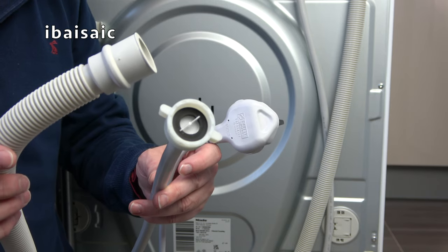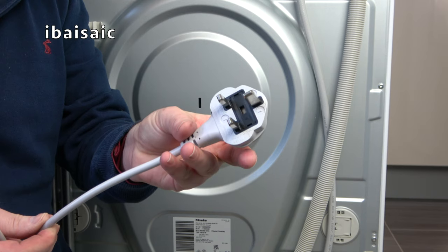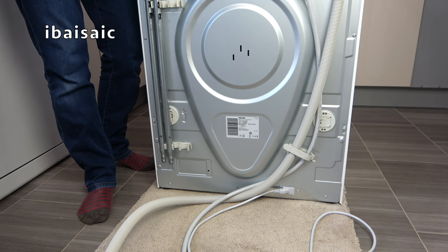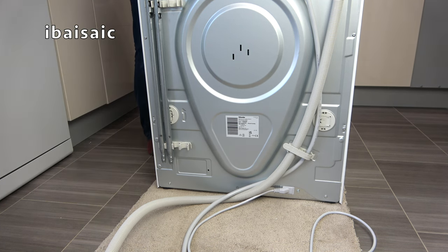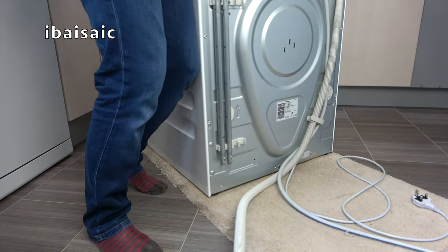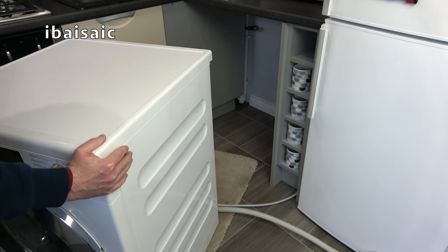The three connections I need to make when installing my new Miele washing machine are the drain hose, the cold fill water supply, and of course the electrical connection. Now that I've removed the transit bars I need to manoeuvre the washing machine nearer to where it's going to be installed so I can make the connections. I can't push it in too far because I need to get behind the machine.